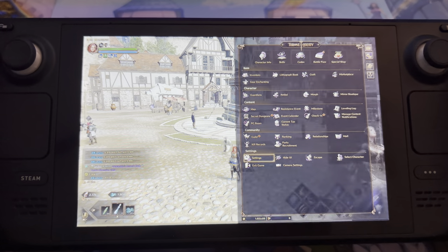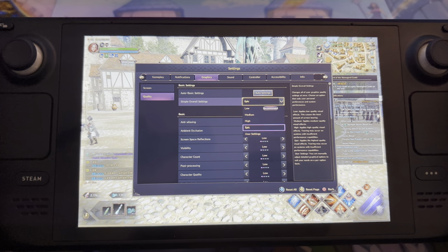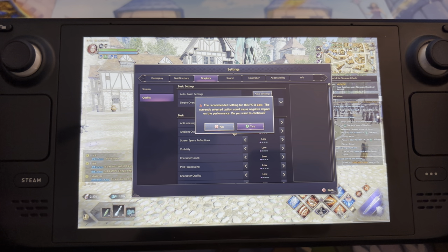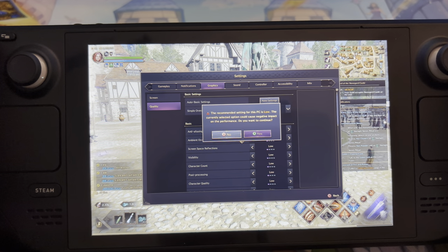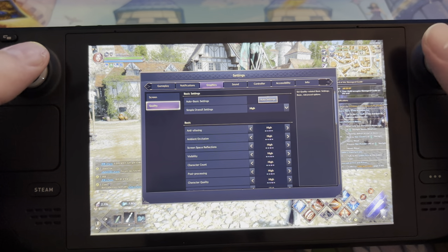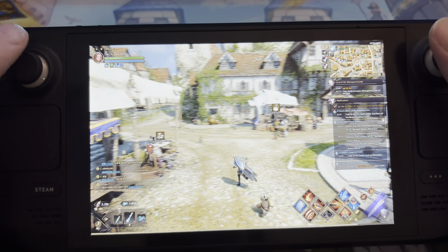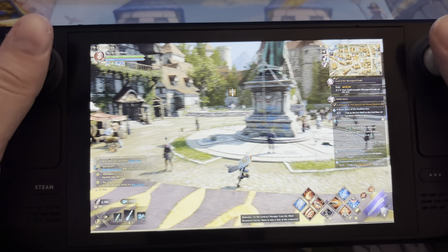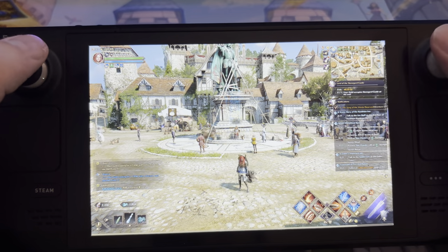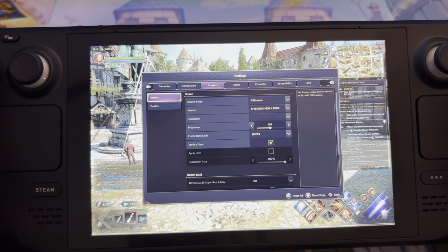Let's try something fun — let's try going to quality settings and say high, and see how that goes. Wow, you can see the background looks so much better. But look at the frame rate — the game looks stunning but it doesn't like that. We need better handhelds for doing stuff like that.